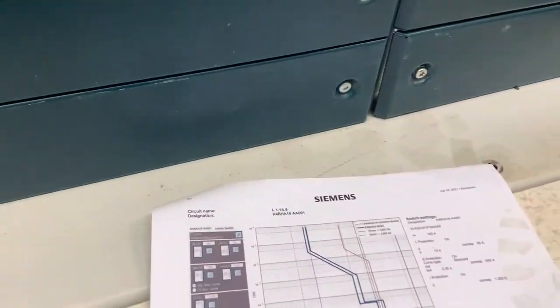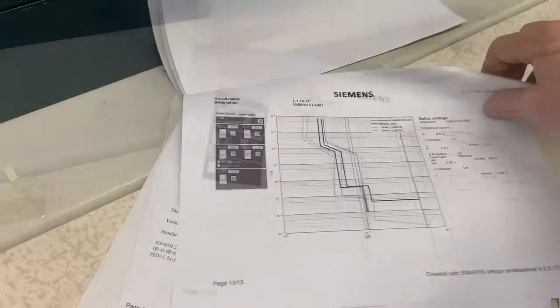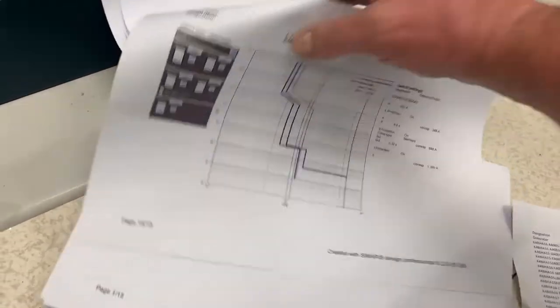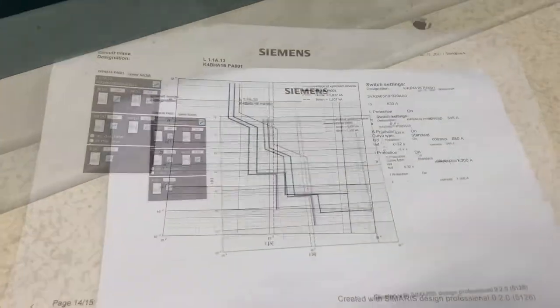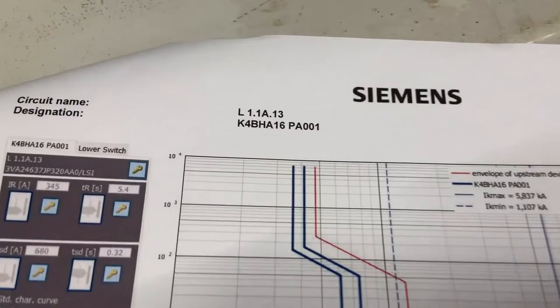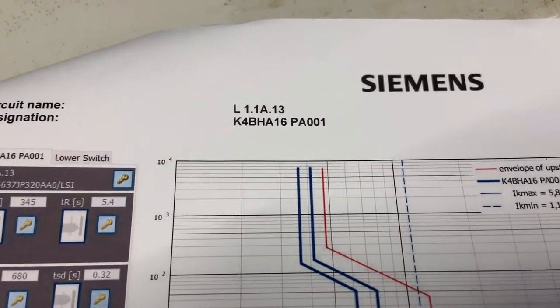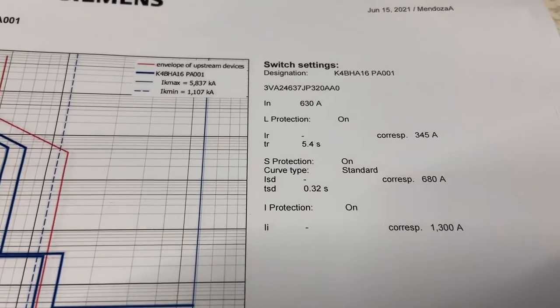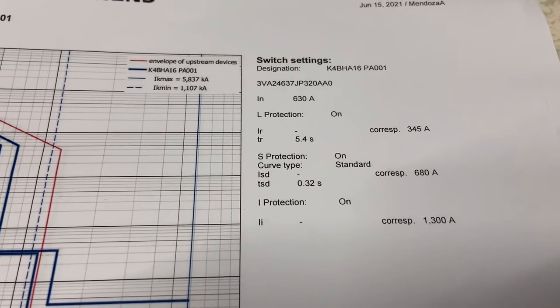First we confirm that we've got the right unit and select the right study. We call these protection grading studies normally, but I think they're now called selectivity studies. We check the IN for the module — in this case it's 630 amps, that's the maximum rating of the unit itself.